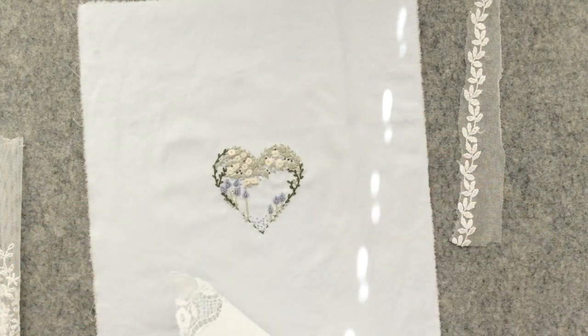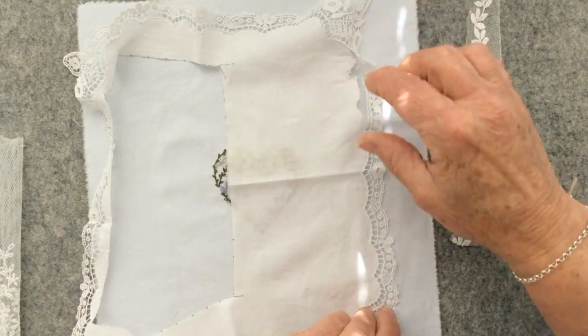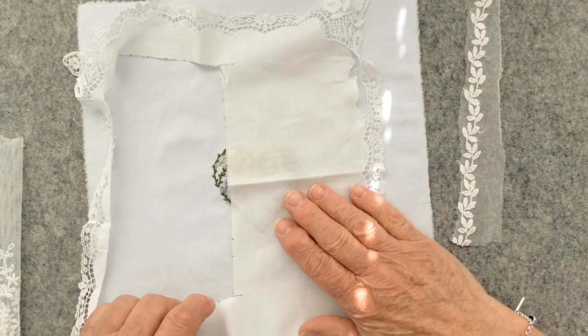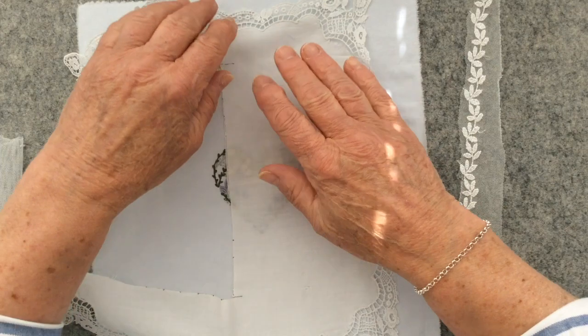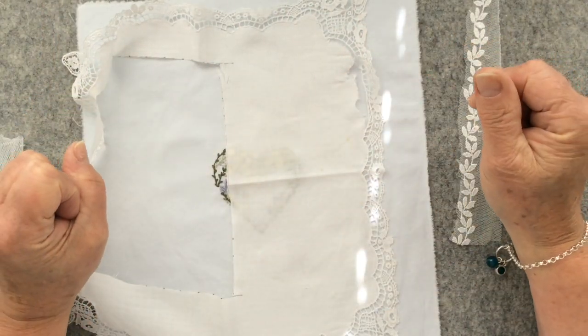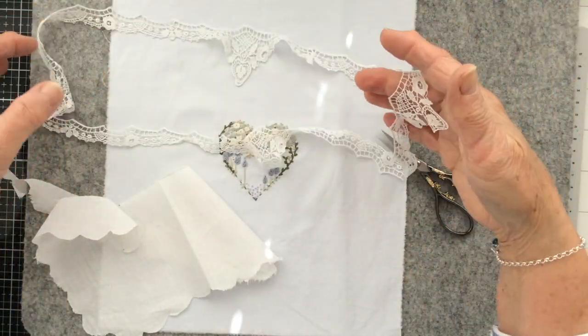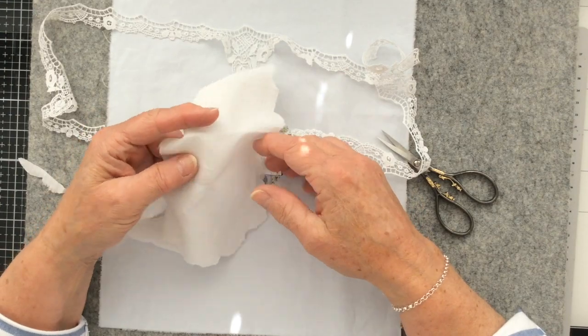I'm going to have to piece the lace at some point, but I think I'm going to be able to do that. So I'm going to get on and do that now, and I will be back when that is done. I finally managed to cut away my piece of lace from the handkerchief — oh my goodness, what a job.